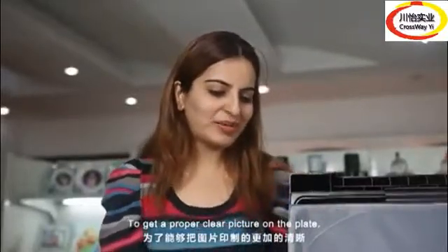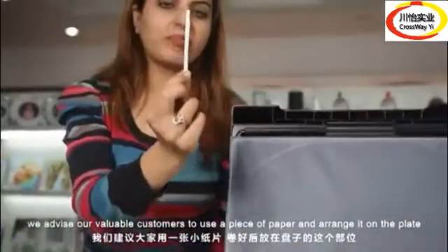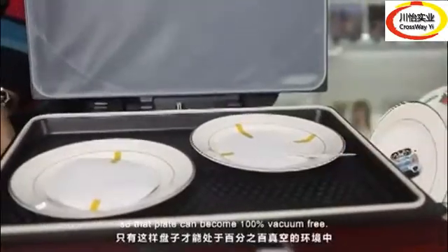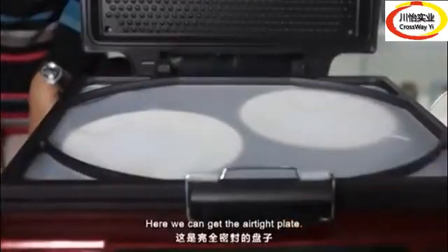To get a proper, clear picture on the plate, we advise our valuable customers to use a piece of paper and arrange it on the plate so that the plate can become 100% vacuum free. Here we get the airtight plate.